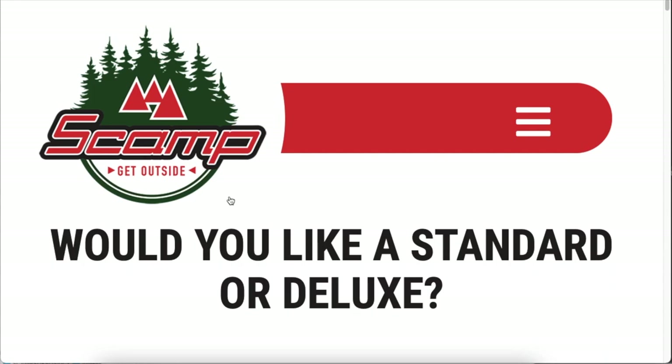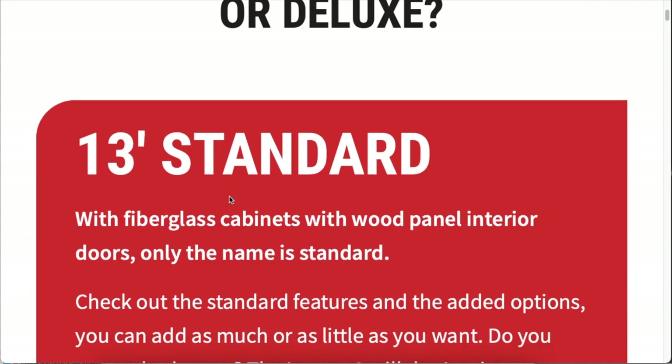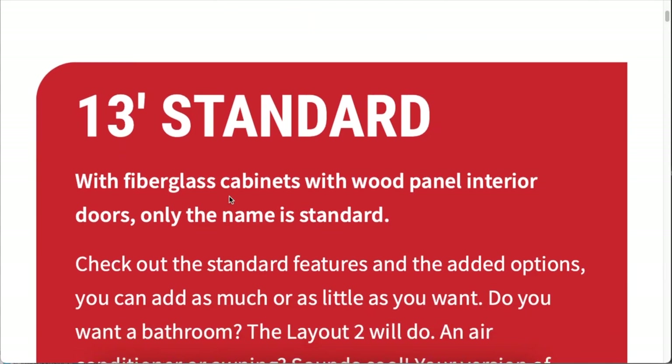As with all the different sizes, the initial choice is do you want standard or do you want deluxe? The main difference between the two is that the standard has fiberglass cabinets with the wood panel doors on those cabinets, whereas the deluxe is all wood.